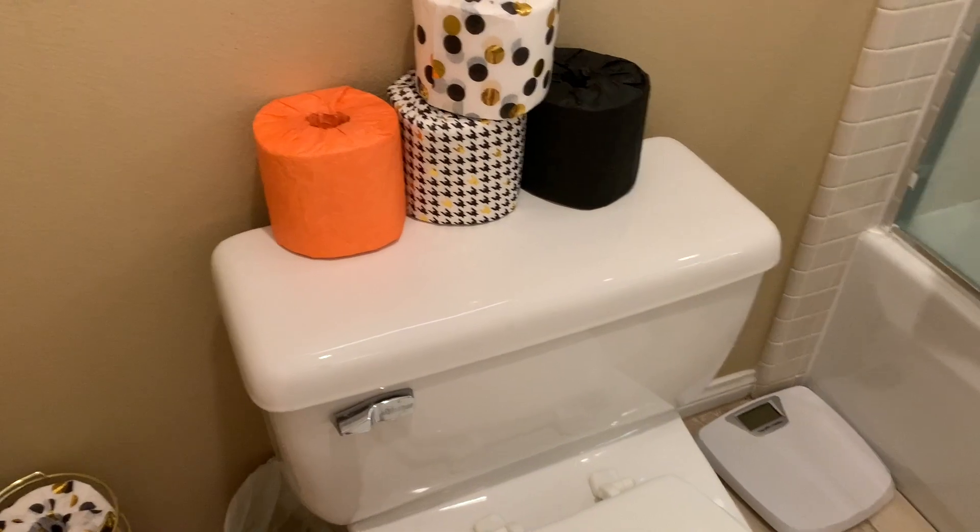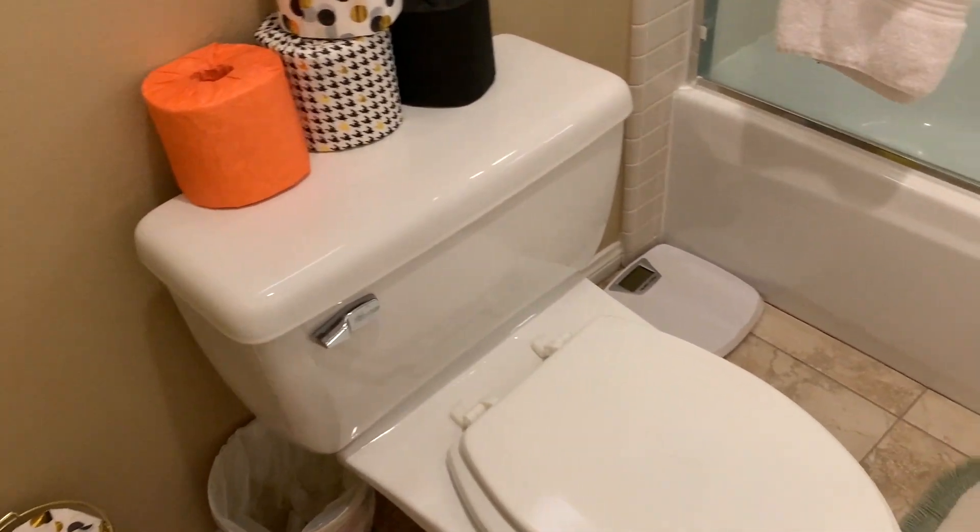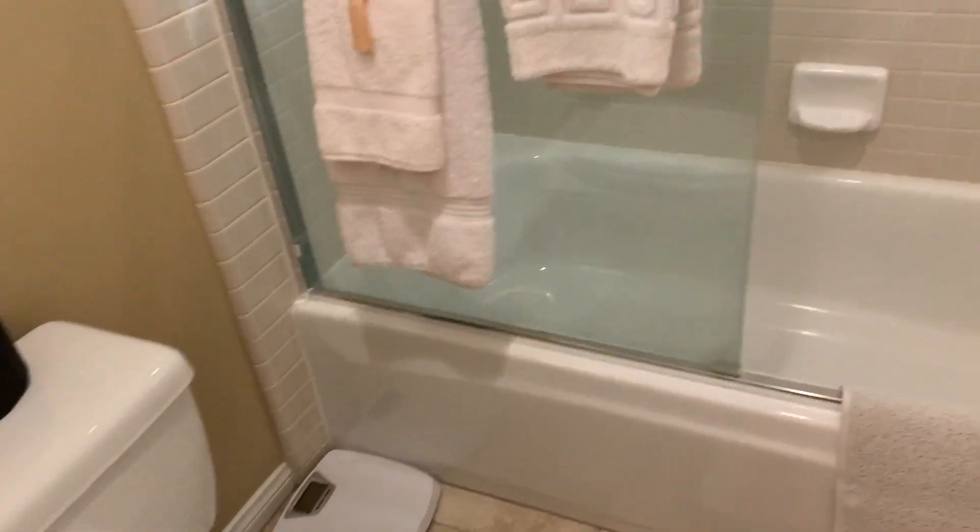So this is the final product of bathroom number two — all cleaned. Not deep-cleaned because there wasn't much to do, but still very clean and organized.